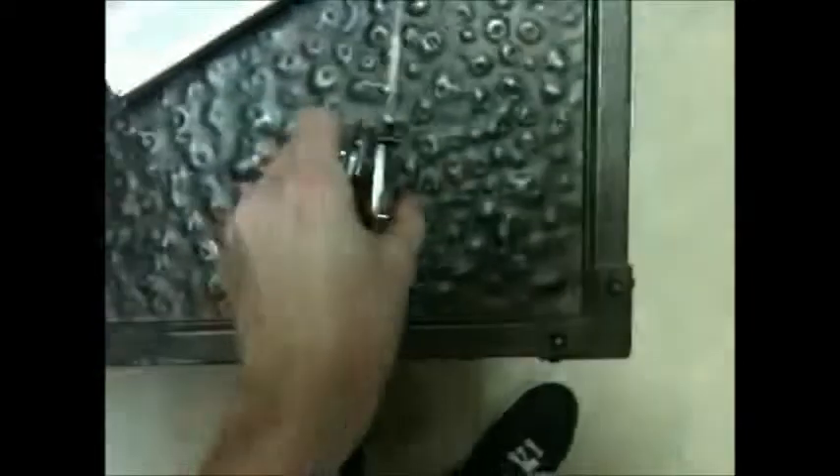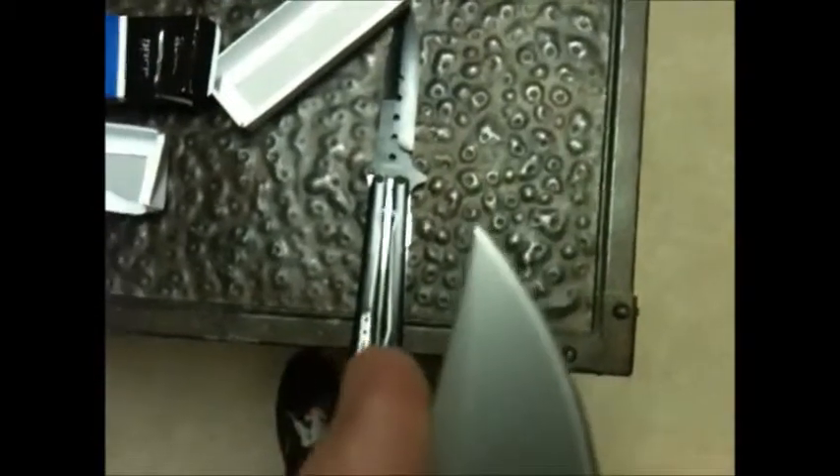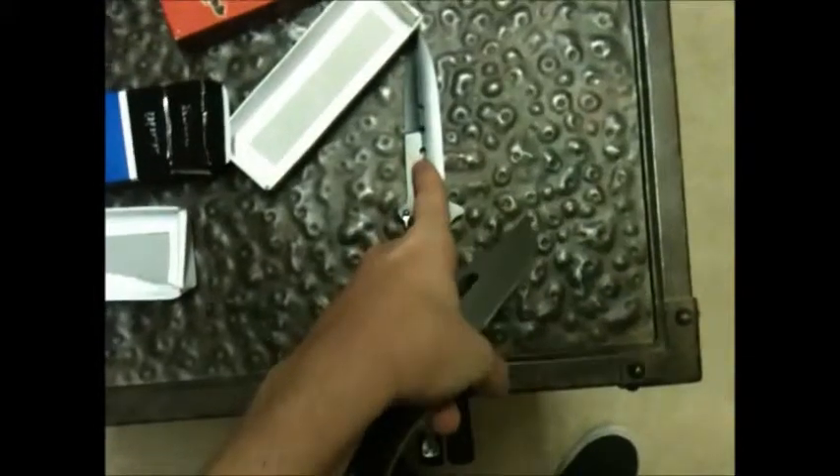I'm probably going to go in with a tool and make that easier. But it's a pretty thick steel, if you can see that. Here, I'll compare the two knives with the thickness of the blade. The base is really thick, but when you get up to the tip it's super thin. The blade is pretty sharp — I have not sharpened this knife yet. The tip is definitely much sharper than this one.